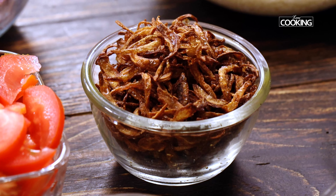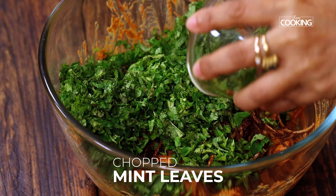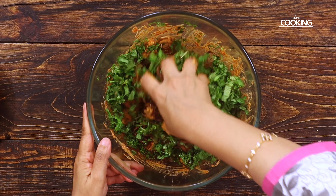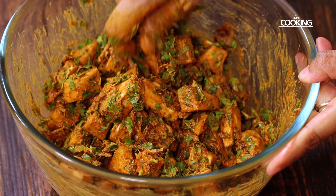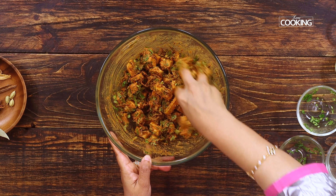Make sure all the masala coats the jackfruit pieces well. Next add a small bowl of fried onions for a nice flavour. Also add a small bowl of chopped coriander leaves and another small bowl of chopped mint leaves. Mix them all again. Fried onions add a great flavour to any biryani — so next time try adding them to your marinade too. Now let this sit for at least about 30 minutes.